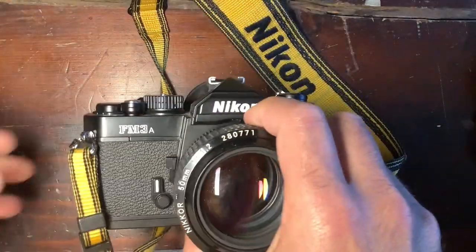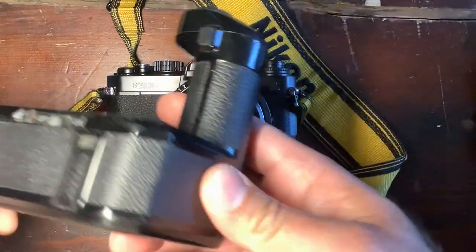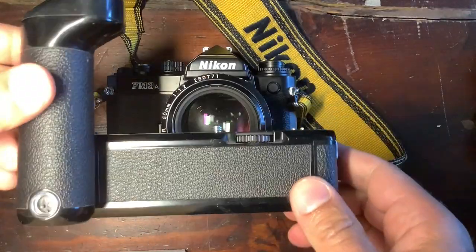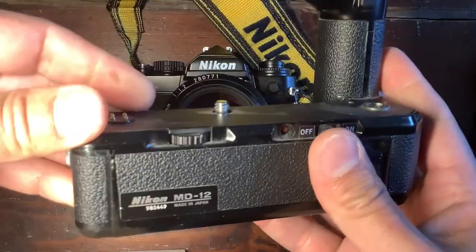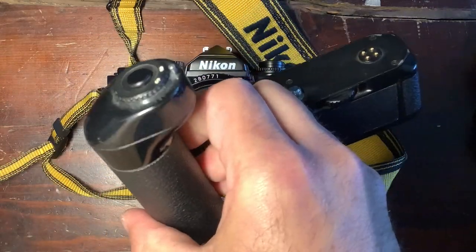All of these cameras also had something you could add: a motor drive for fast shooting speeds. That went from the FM all the way to the FM3A, with the MD-11, MD-12, and MD-15 at the end.